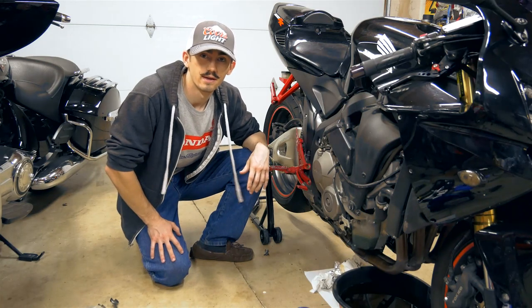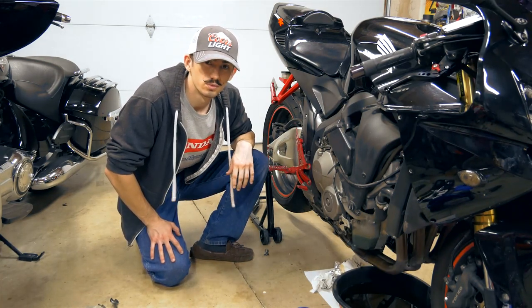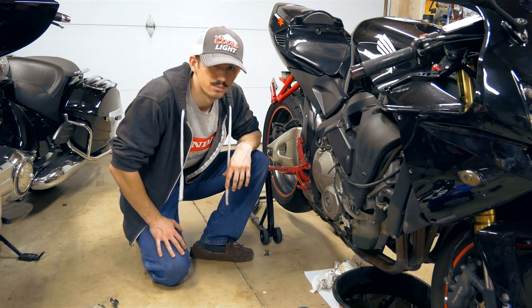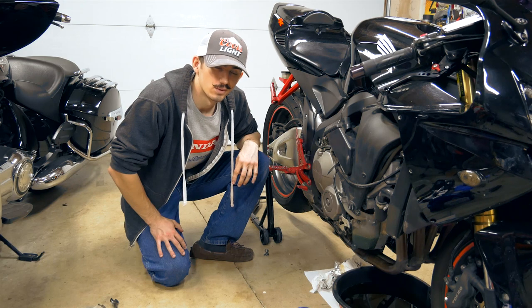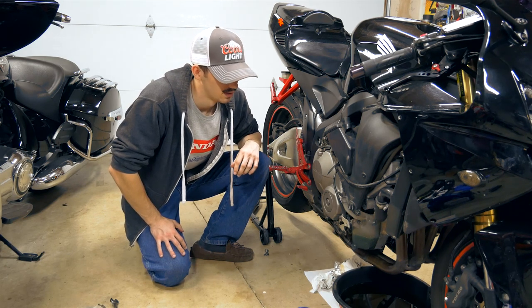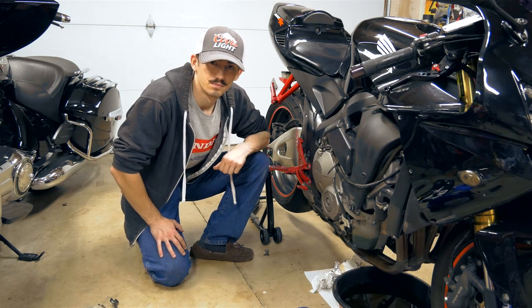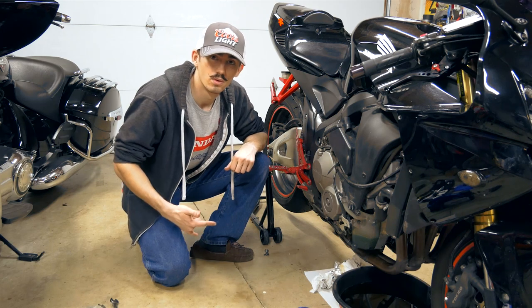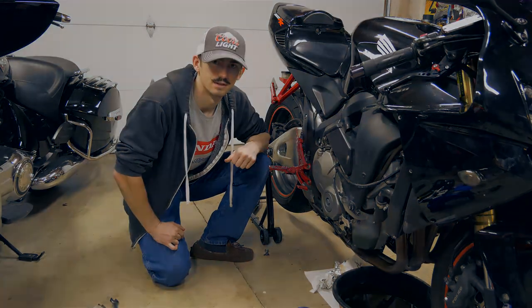That was a basic rundown of how to change your oil on your CBR600RR. Next thing to do is throw your fairings back on, make sure all your bolts are tight, and then you're ready to ride. Make sure you do this about every 3,000 miles on the CBR600 and you'll be golden. Hope you guys liked the video — feel free to like it or drop a comment below and I'll get back to you. Until next time, make sure you're riding safe.